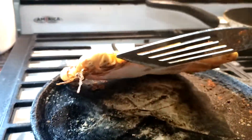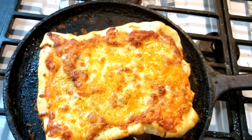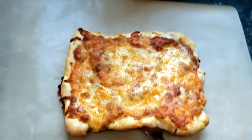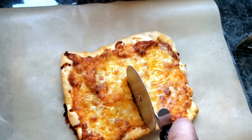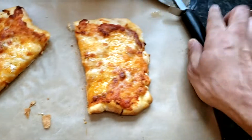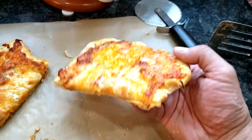Let me know in the comments if you try this recipe. The iron skillet and preheating it are key. The pizza is so crispy that you can hold it and it won't fall apart — it holds its shape. I hope you enjoyed my little cooking video. I'm a jack of all trades but master of none, but I do love to cook. If you want to see more recipes in the future, let me know. Thanks for watching — if you're new here, hit that subscribe button. See you next time!